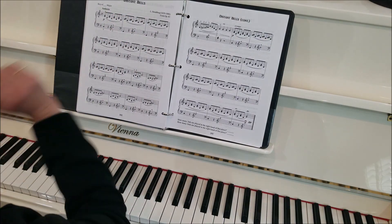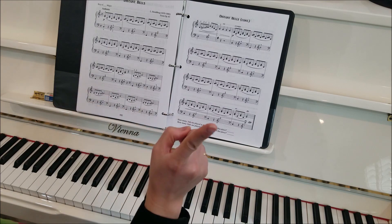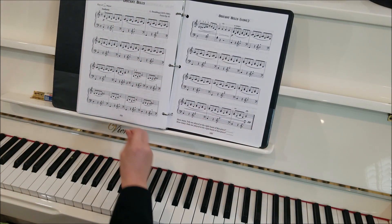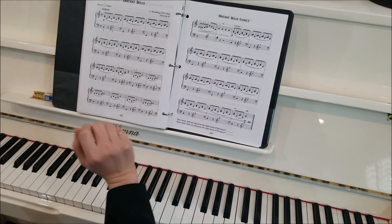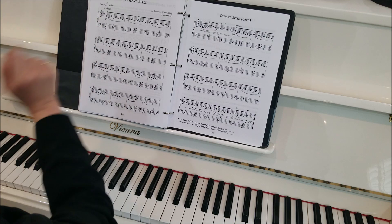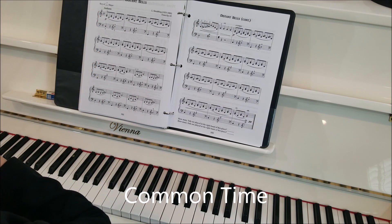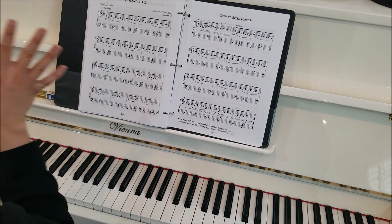Alright, Distant Bells! We're in the key of blank major, so let's take a look at our key signature. No sharps and no flats, so we know we're in C major. And then it says Andante — do you remember what Andante is? It means a walking tempo, so we'll take it at a nice easy walking tempo. Then we see our time signature. We see a C there — C is for common time, and that's 4-4. Anytime you see this C for your time signature, it's 4-4, meaning four beats per measure and the quarter note gets the beat.